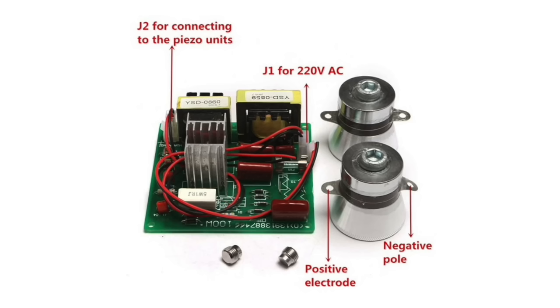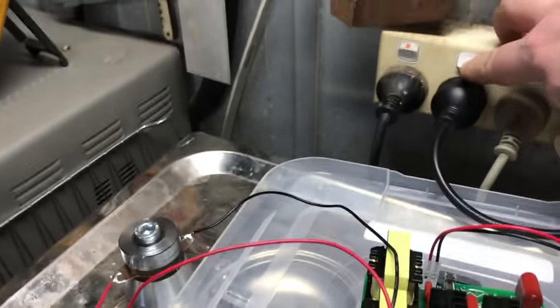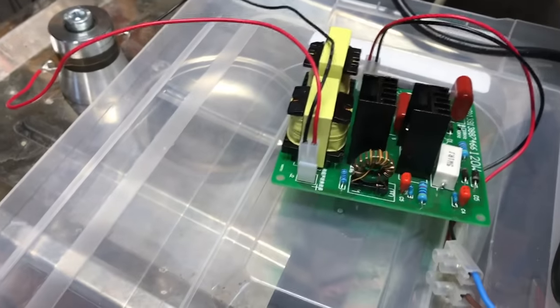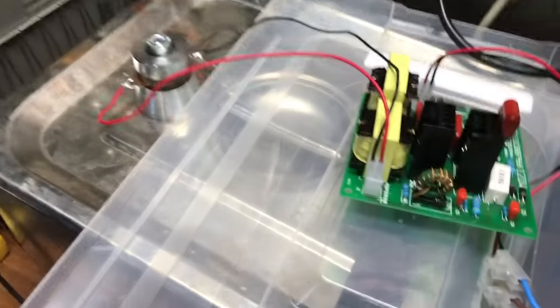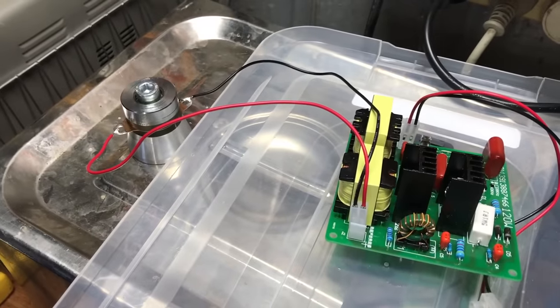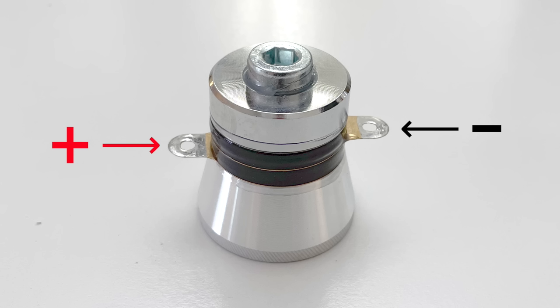However, the picture on their website had this wired as negative. I contacted the seller to confirm, and they assured me the picture was correct. After a little bit of experimenting, I found that the transducers seemed to work either way around, but I wired them up that way to be safe.